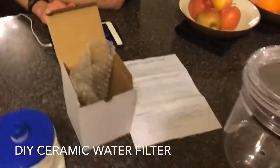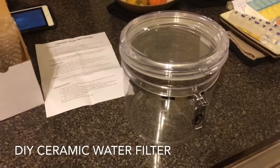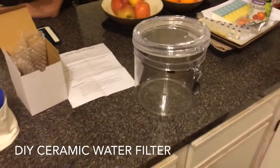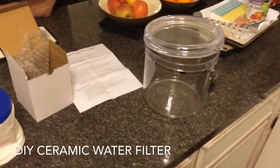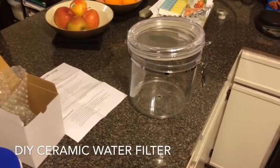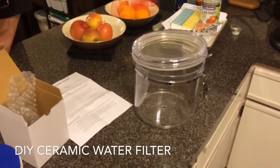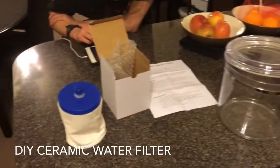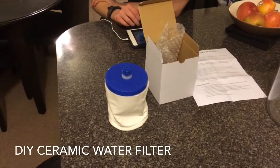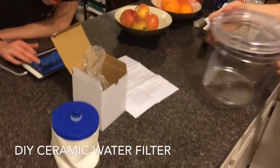Once the filter gets going, it flows at about a gallon an hour, so it's not real fast, but that's okay — especially when we do it overnight. The filter kit ran $40.